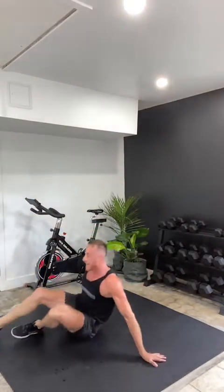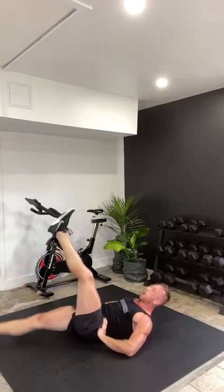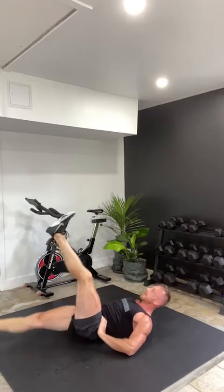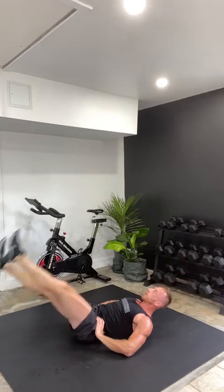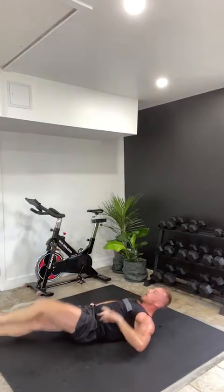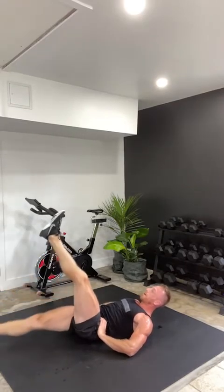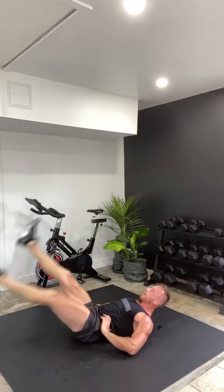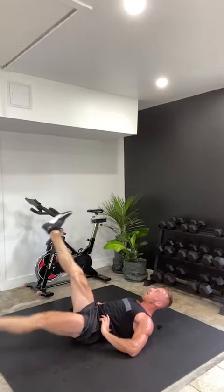Lie down on your back everyone. We're almost at the end of the set. Feet up off the ground — scissor kicks! Let's fire up that core — in three, two, one, let's begin. Eyes up, core tight, breathe. Pick your tempo, pick your range of motion. If you want, kick one foot up, bring it down, switch over. Or pull the knee up, down, up, down. Whatever you do — don't stop. Breathe through it. Ten seconds left, core tight. Three, two, one, rest.